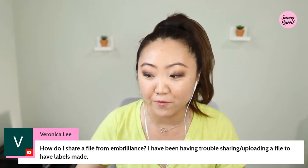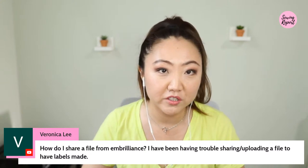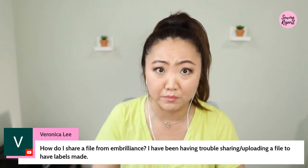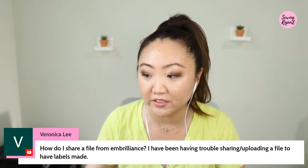I did a video a couple of years ago just on Embrilliance Essentials — the free Express version — and it got over a hundred thousand views, so apparently there's an immense amount of interest in the software. Good question about sharing a file from Embrilliance: you can save files to different formats. Every manufacturer has its own file format — for Brother it's dot PES.